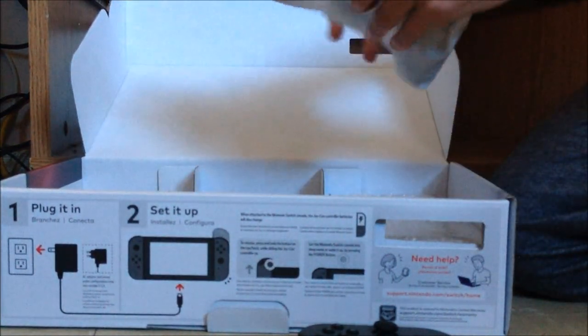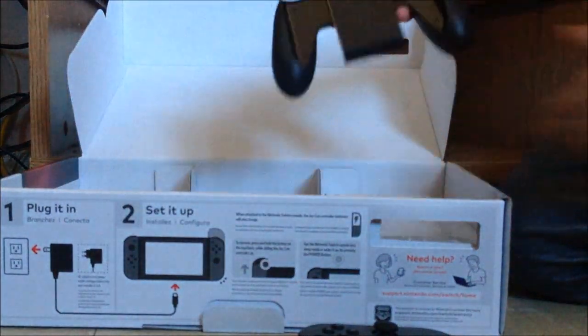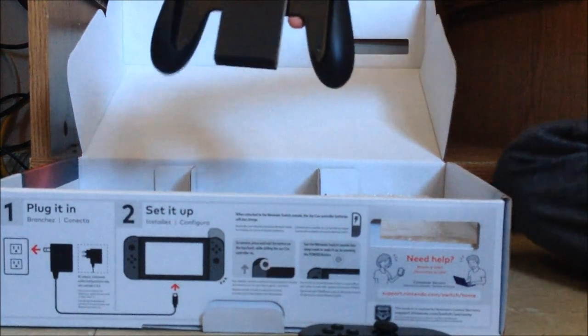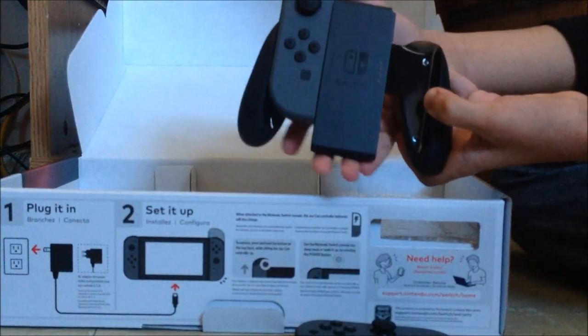Under this foam is the joy-con grip, so this is how you can turn your joy-cons into an actual controller — like this — as I slide the joy-cons in, just like everybody else does in a Nintendo Switch unboxing.